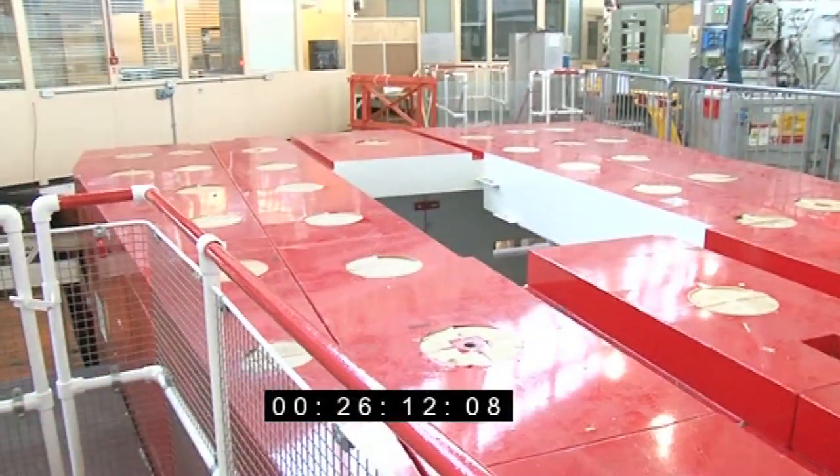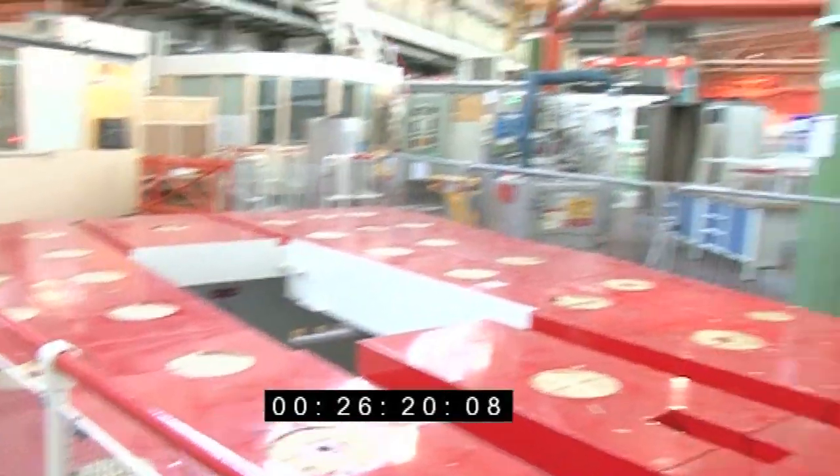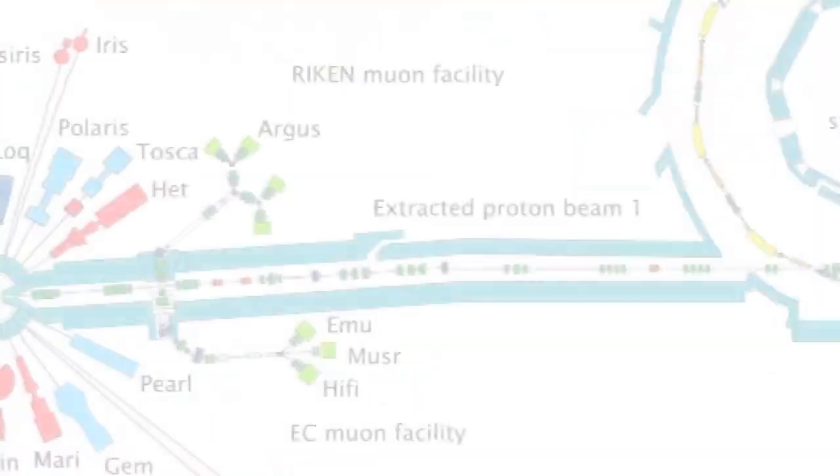This is a new beam line — we've taken away the old one, thrown it away, and we are building a new one. It's called Polaris. Lovely red color at the moment. The shielding house is in place.